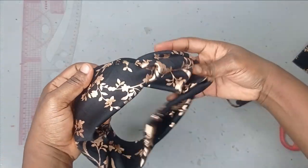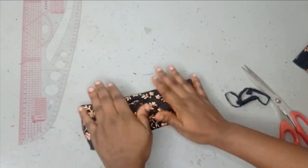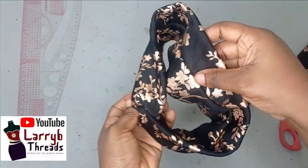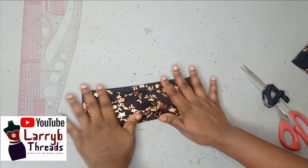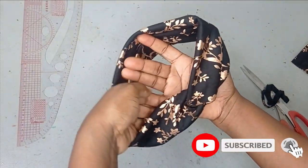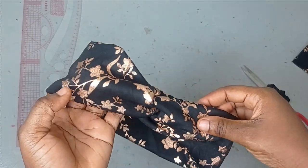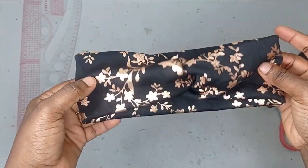You have your headband like this — you can see how simple it is to make this, and there is no visible seam line on this side because we already tucked in where our rough edges are. That is how you make your headband in very simple, easy steps and it's really beautiful. I hope you enjoyed this tutorial — if you did, let us know in the comment section. Like, comment and subscribe to our channel, and I'll see you in the next one, bye!